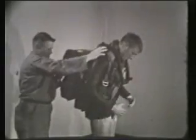Standard or steerable T-10 military parachutes are used, but the harness backstraps are usually lengthened to get the parachute on over the scuba tanks.